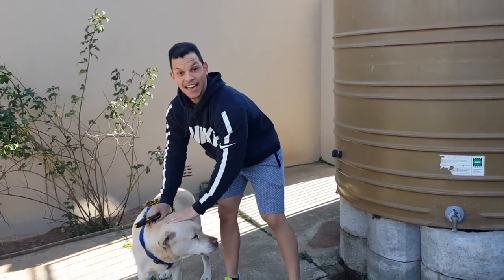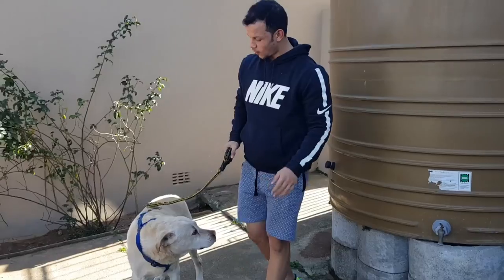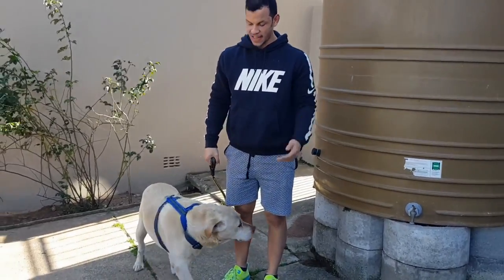We're going to take my big doggy for a walk because he needs some exercise.